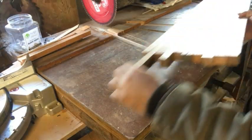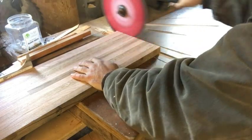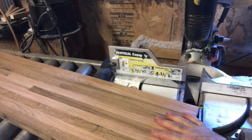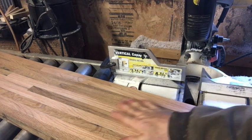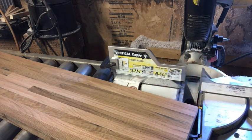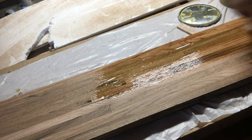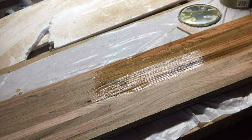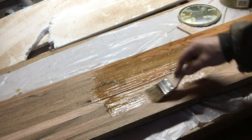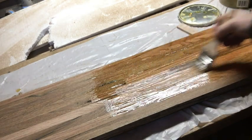Now we're over at the radial arm saw. We'll go ahead and clean up this one edge — just squaring it up. I'm going to leave it just like this and put a polyurethane finish on it. I don't see any reason to sand it at this point; it's just going to be on the floor. At some point I might put fiberglass resin on the whole floor and refinish it, but I haven't decided — that'll be a later date. So here I'm just putting a polyurethane on this that'll keep the moisture out of it.